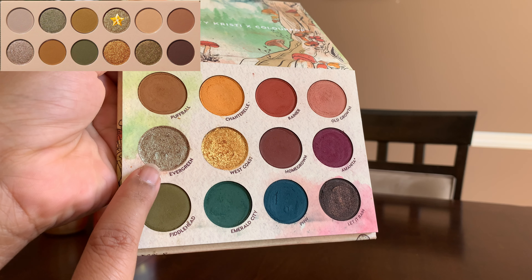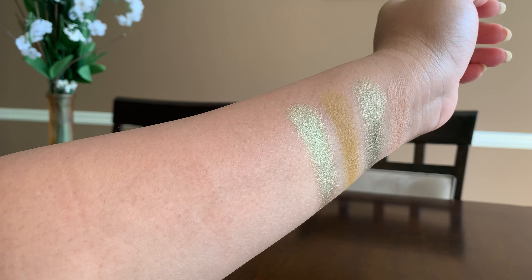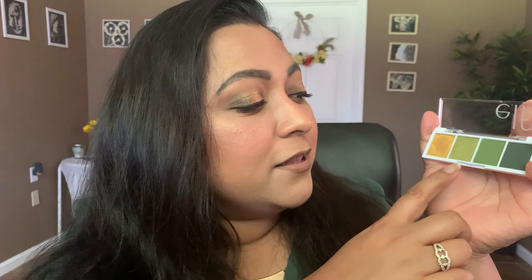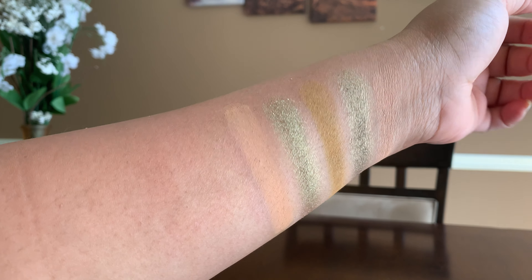The next shade is called Mossy Oak — a metallic warm olive with a green-gold duochrome flip — duped by Evergreen from the Raw Beauty Kristy ColourPop At Forest Sight palette. If you don't have that palette, Hot Jalapeño from ELF's Bite-Sized palette is very close to the shade description on KKW's website. The next shade is called Desert Sand — a creamy matte beige — being duped by Nudists from the Supreme Notes palette.